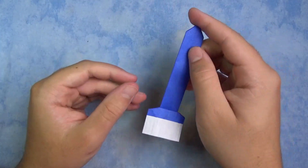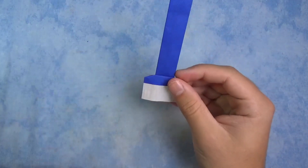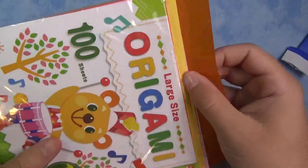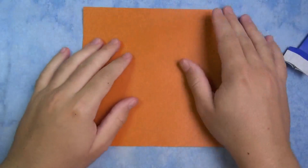So this model I folded from a 6 inch square of Kami, but for the purposes of this tutorial, just to make it easier to follow, I'm going to use a 7 inch square. Okay, so let's begin.